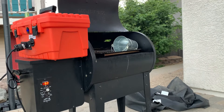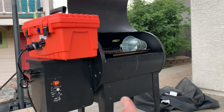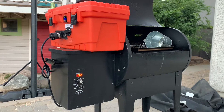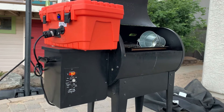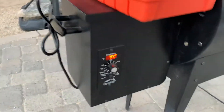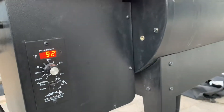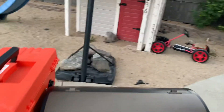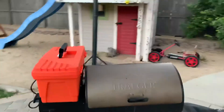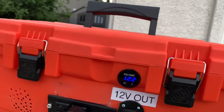It feeds the pellets in there, heats it up, burns the wood, and then after that she just draws less current. It's not smoking yet. Should I close it? I can smell it. Oh yeah, I'm reaching pretty critical — under 12 volts here.